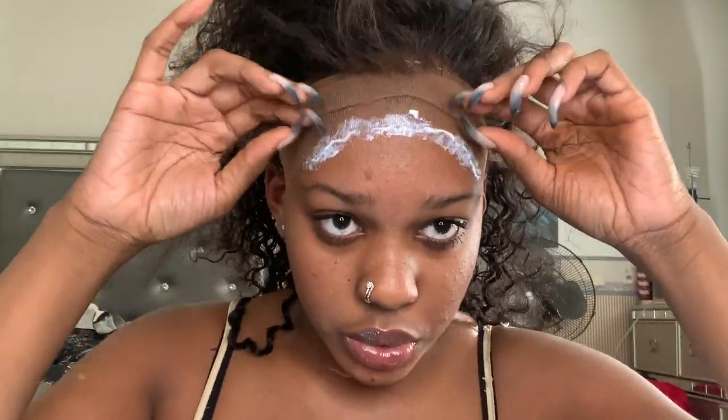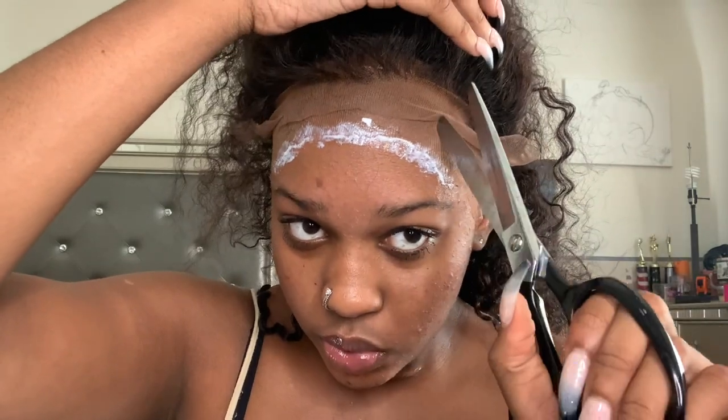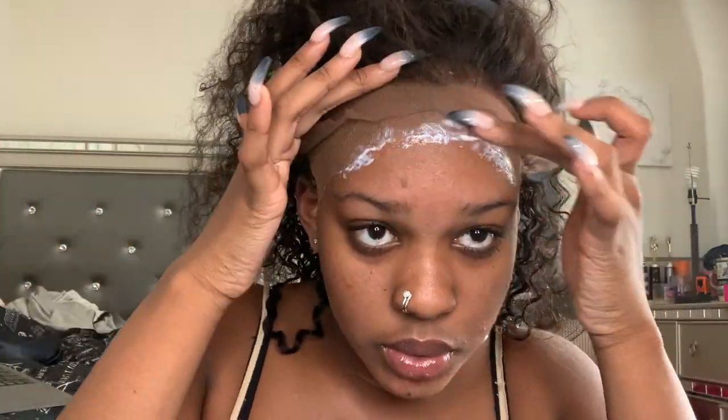This is just the first layer — I put two layers. I forgot to do it before I put the glue on, but you're going to take your scissors and cut flaps into the lace so you can work in sections instead of putting all of the lace on your head at once.